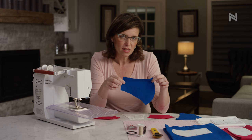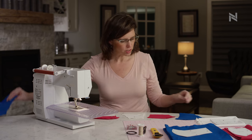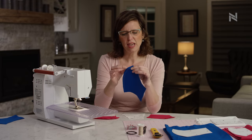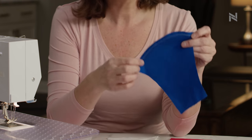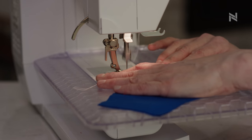Once you've got your two pieces, the next couple of steps are pretty easy. You're going to sew your two face pieces together on the curved edge. We're going to use a quarter inch seam throughout this whole pattern, so don't worry about anything besides that quarter inch seam.